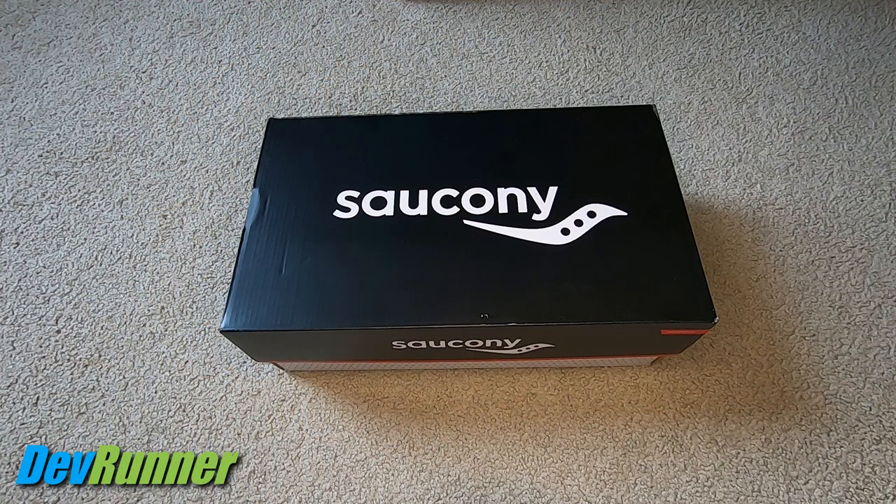All right folks, thanks for sticking with me. Let's get these Saucony Axon 3s out of the box and see how they look.